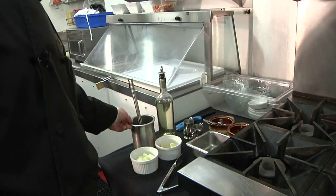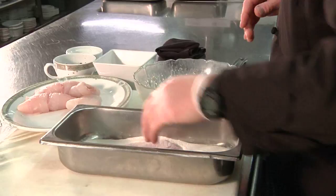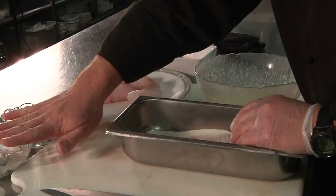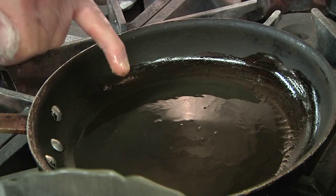Now we want to season our fish fillets. We are dredging them in flour — today I am using Wondra flour. It's a little grittier, works very well for sautéing, and is also a great thickener; you do not have to pre-mix it with water. Lightly dredge your fish in flour after it's seasoned with salt and pepper, then put it into your egg wash mixture. To make sure your pan is hot enough, put a little egg in there — if it bubbles up, you know it's hot enough.